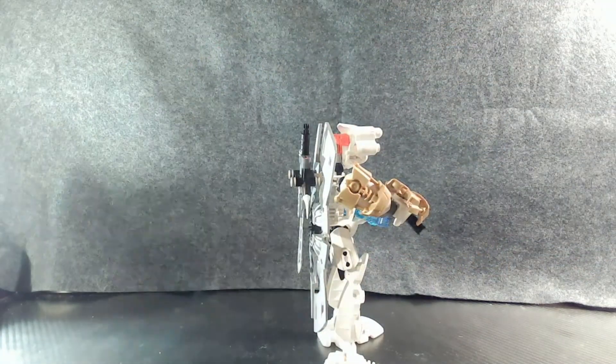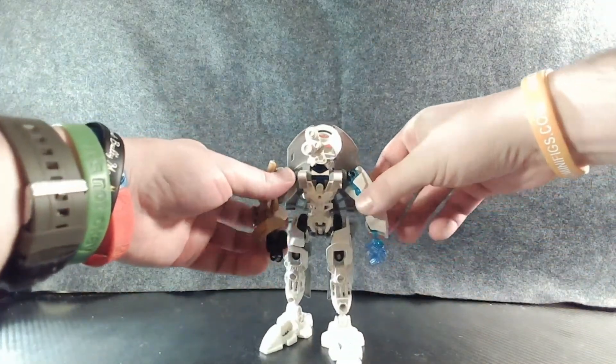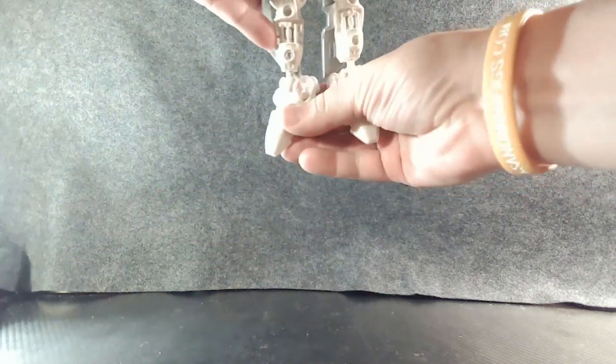So Kopaka is in the tall category. This is partly to make him a bit more lanky — a taller Toa. He's supposed to be the Toa of Ice, so having a taller, thinner appearance makes perfect sense for survival. Which also leads down to his feet design, using the Rahkshi feet.